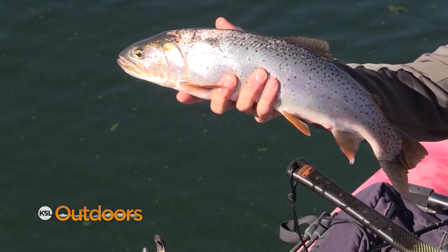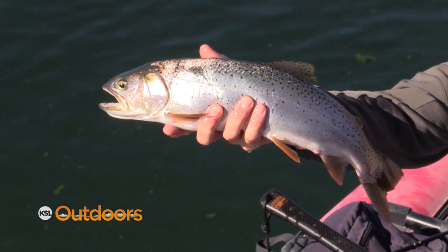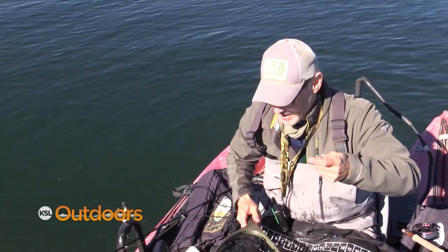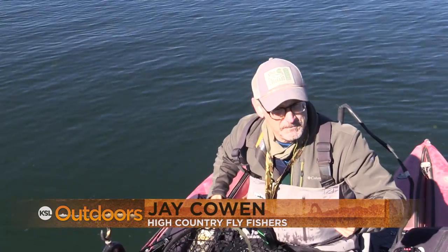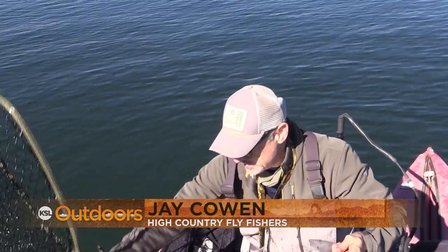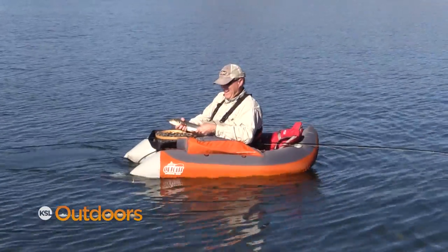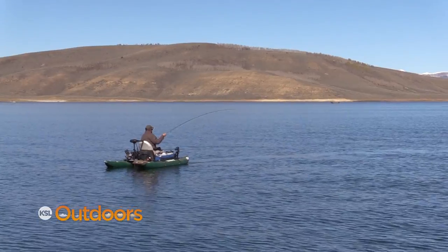What did you get him on, Jake? Black and purple Matuka on my intermediate line, which is not quite a surface floating line — just a slow-sinking line. How far down do you think you're getting? Probably three or four feet. Not very deep. Often times you'll actually see the strike on the surface. Knowing how deep the fish are and using the right line to keep your fly at that depth is critical.